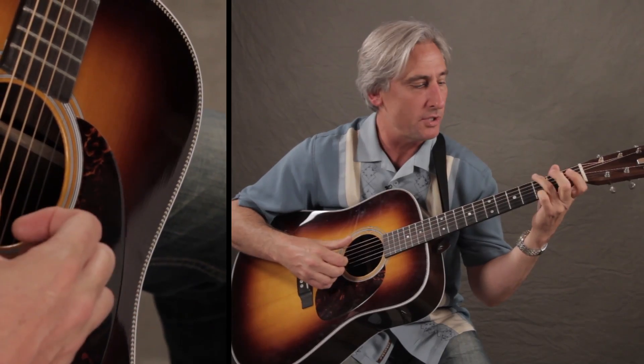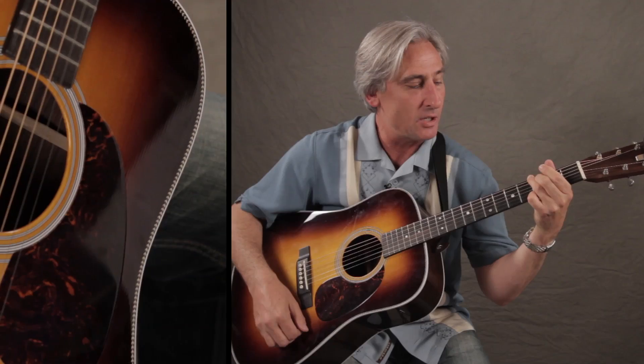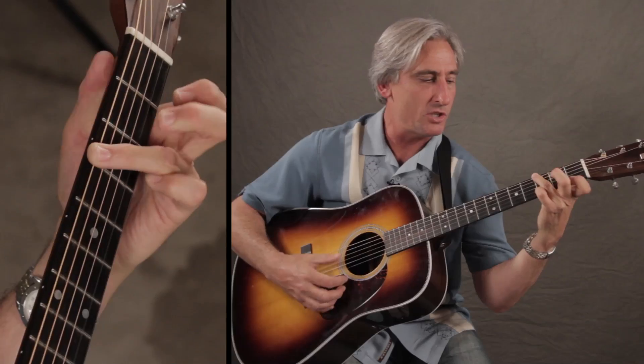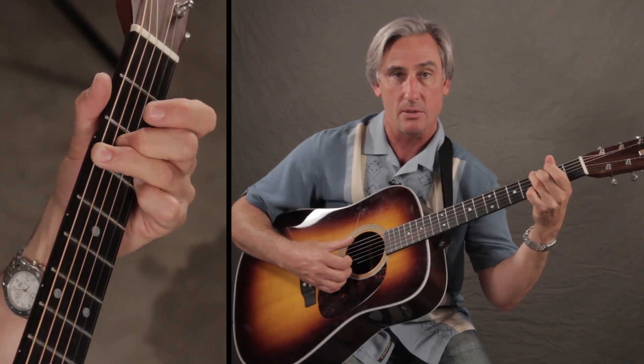Wow, that was a little boo-boo there. So on the G7, it's this funny chord where you put your two finger down on the 3rd fret. Most G7s look something like this, but in this case, the Plain White Tees do it like this.